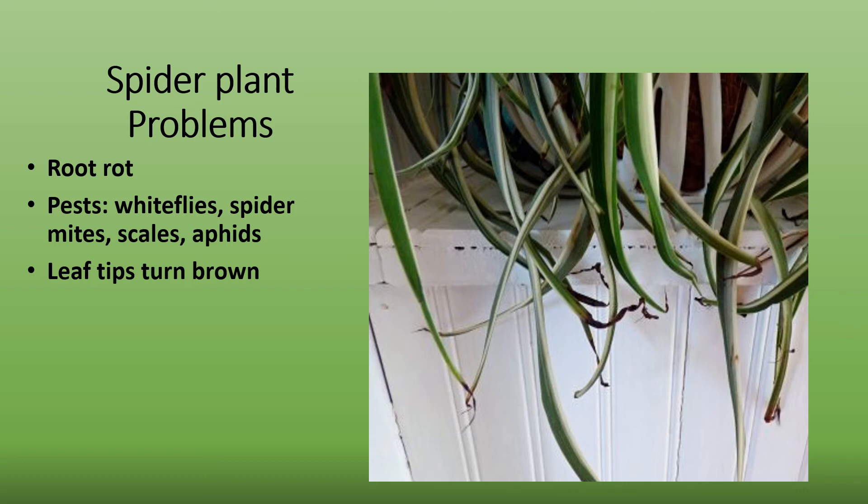Leaf tips turn brown from too little water, too low humidity, and or too much salts and an excess of fluorides in the water. If it is due to excess salts or contaminants in the water, use rain water, filtered water, or distilled water as an alternative. Flush the soil well with the new water to leach out the toxic substances and any excess fertilizer buildup.